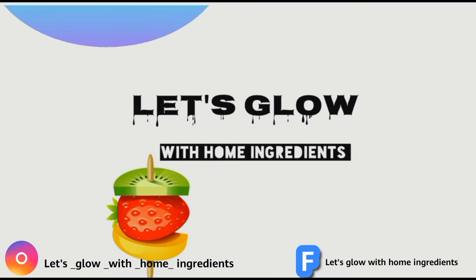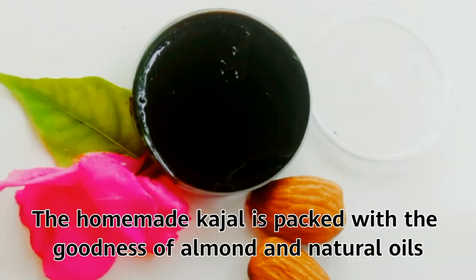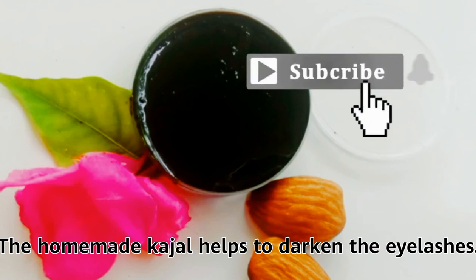Let's glow with home ingredients. Let's see how to make kajal at home. The homemade kajal is packed with the goodness of almonds and natural oils. This homemade kajal helps to moisturize and freshen the eyes, and also helps to darken the eyelashes.